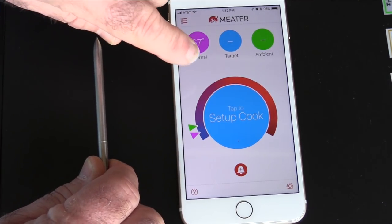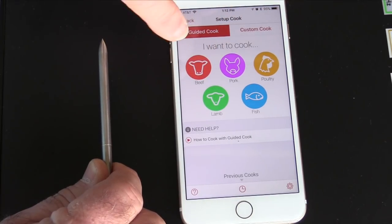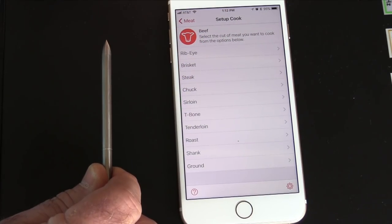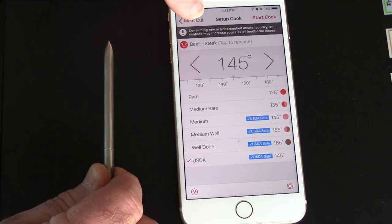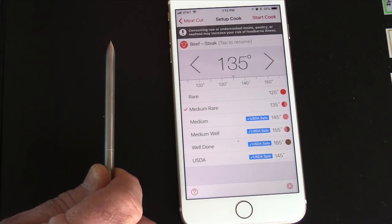Now I'm going to keep my finger on this probe and warm it up a bit to where we can also read ambient. I'm going to start a cook. Later today, after this video, I'm shooting another video using this for the first time — it's going to be steak. So we're going to click on steak. They've got it preset at 145 — that's well done for me. So we're going medium rare, 135. Then we're going to start cook.